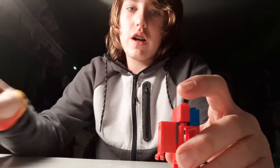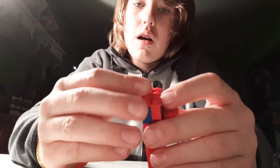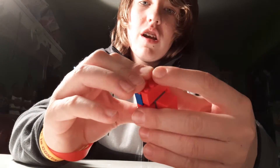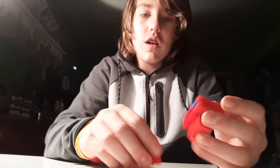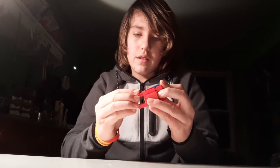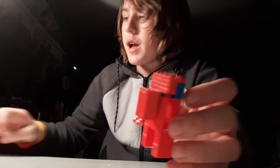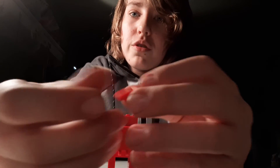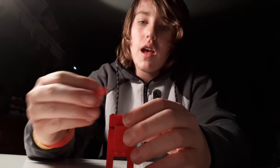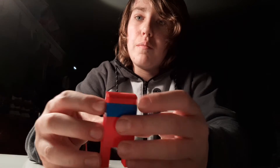Now grab your extra four peg piece you saved earlier. Put that on top of the blue pieces so it's flush, just like that. Now we're getting there, guys — oh no, it's falling apart! Okay, we've got to put it back together. The legs are a little flimsy, but that's okay. So you can see it's starting to look like an Among Us character with a little backpack and stuff. Now grab this slanted cheese slope type piece — put that on top of the head so it's not facing the back.